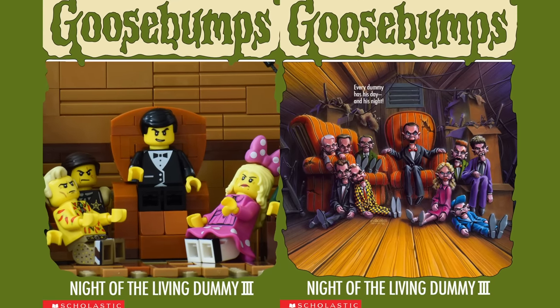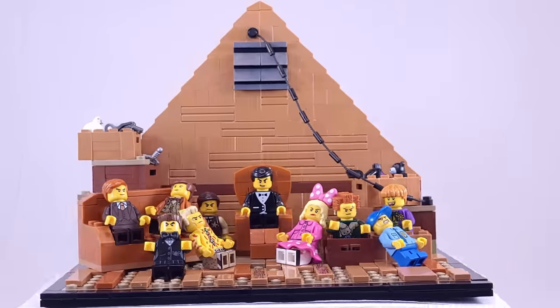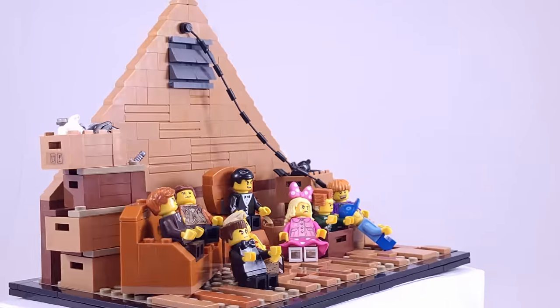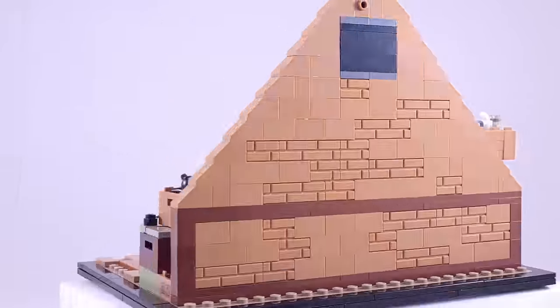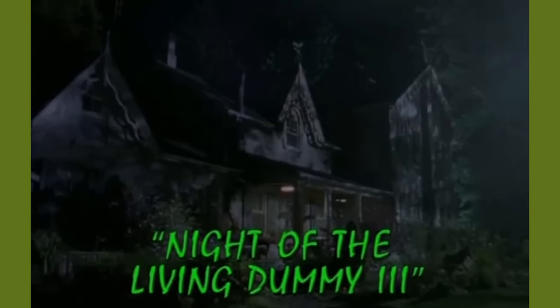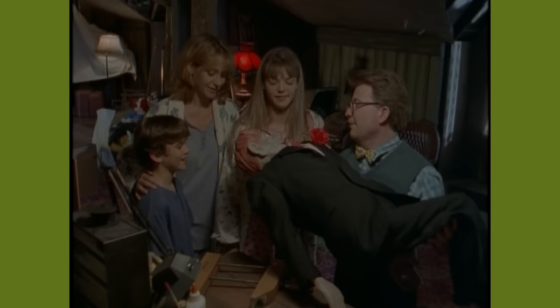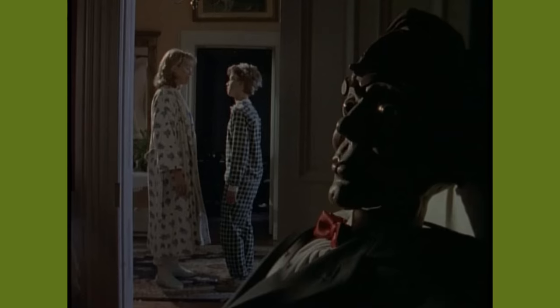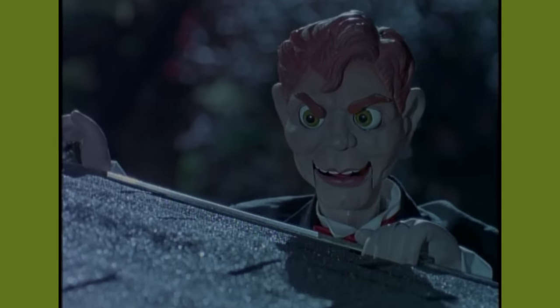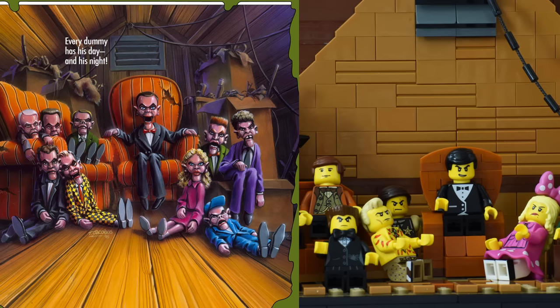For today's first entry, we have Night of the Living Dummy 3, with Slappy making his first return to my series since all the way back in episode 1. In the book, Mr. O'Dell collects ventriloquist puppets and stores them in his attic, so one day when he finds Slappy thrown out in a dumpster, he decides to bring him home. But soon after, his kids Trina and Dan start to hear creepy noises and voices coming from the attic and begin to suspect that the dummies have come alive.